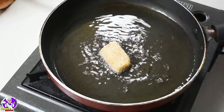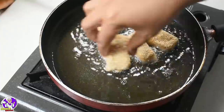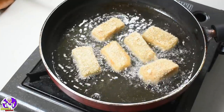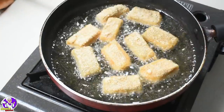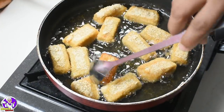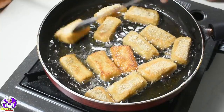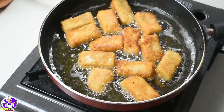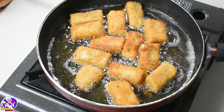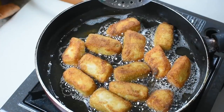Let's fry it well. We will make a hungry snack and cook it well. The breadcrumbs are good — a little crispy and soft. This is served with tomato sauce. We will try this very simple snack.